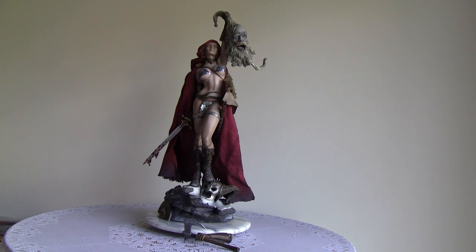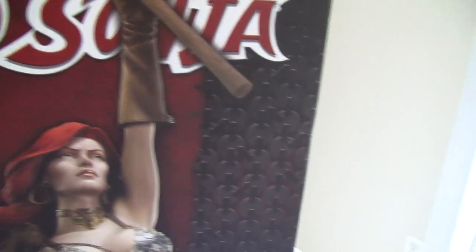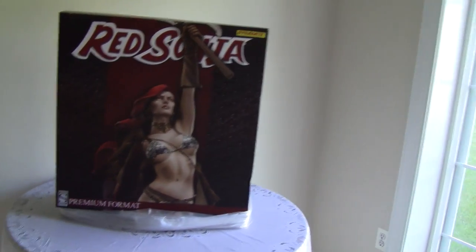So this is the box — it's a colored box with a picture of Red Sonja on the front. It's one of the thinnest boxes I've ever seen from Sideshow. There's not much to see from the sides or the back. Basically you've just got the front of the box with a picture of Red Sonja and Dynamite Comics.